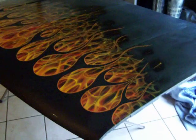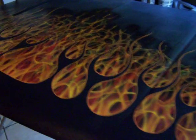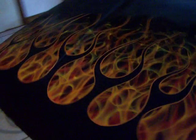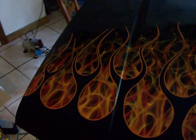The hood is finally done. The pin striping has just been completed, waiting for it to dry so that I can clear it. Maybe this afternoon I'll be able to clear it, let it dry for a little while.